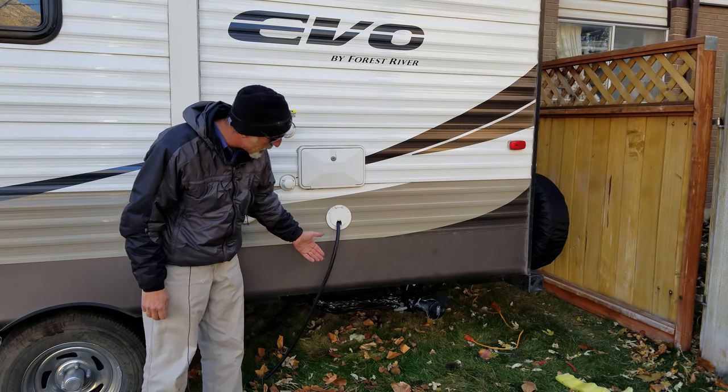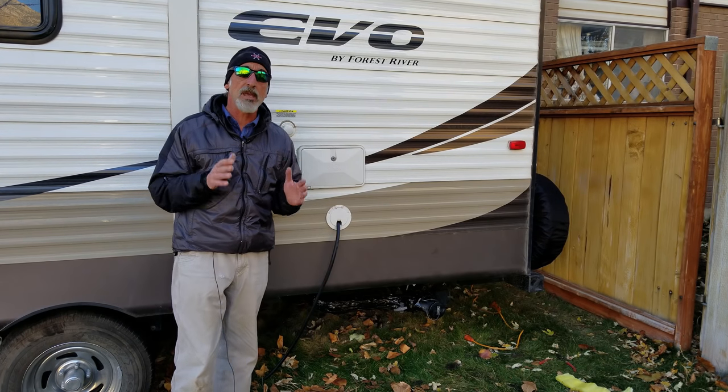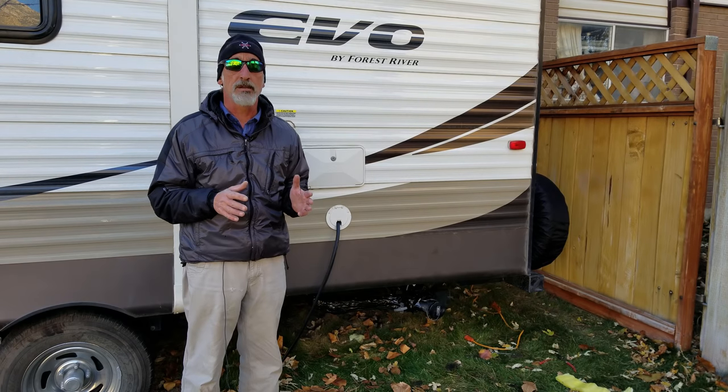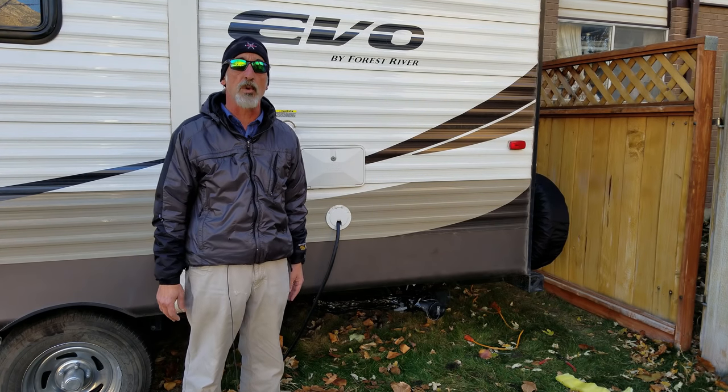There, that's a whole lot better — certainly a lot less conspicuous. So now we have heat and insulation to keep our dump valves from freezing this winter while we're out winter camping.